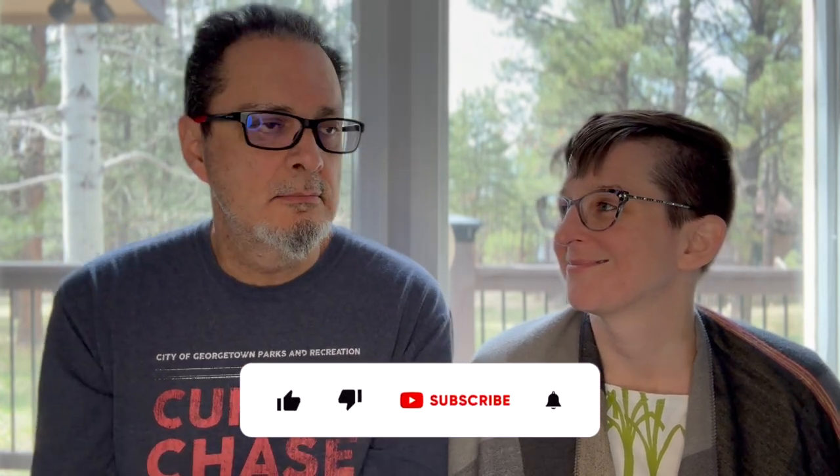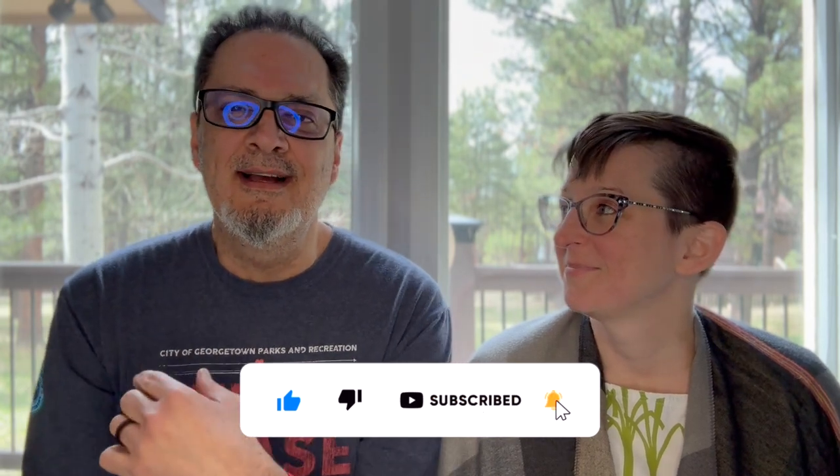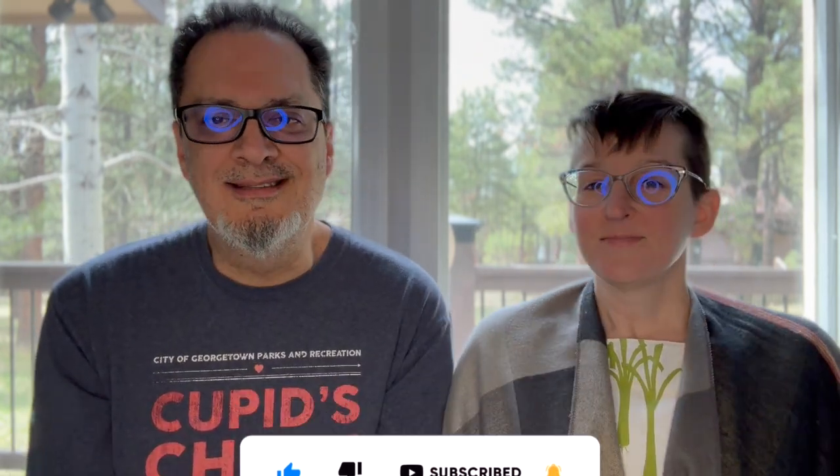So if you haven't, please like, subscribe, hit the bell. You know, it would be nice. Anyway, on to the important stuff.